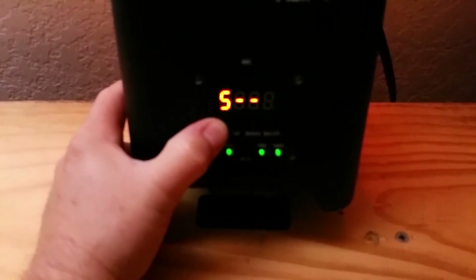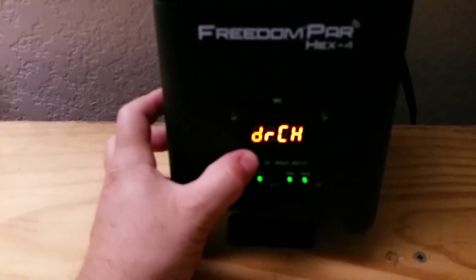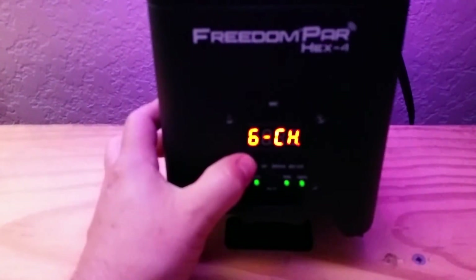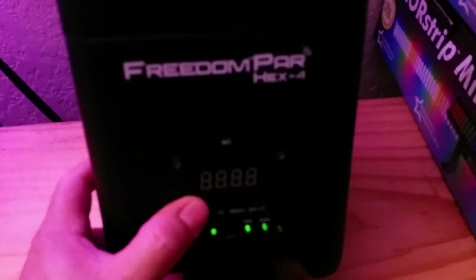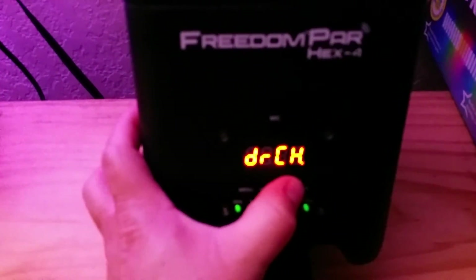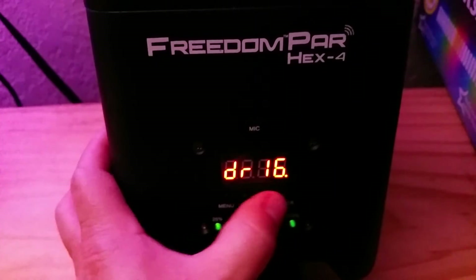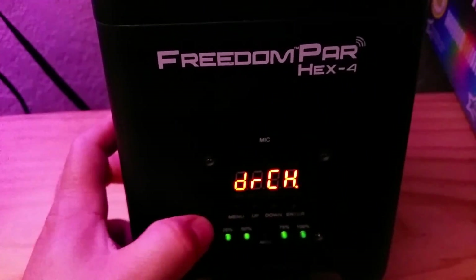One more quick one here. STR, DR-CH — that's what you want to set the receive channel. This one was on 7. Go to 14, enter, then exit out and hit menu until you hit channel 6. There you go — got all four working now. And here is the app.